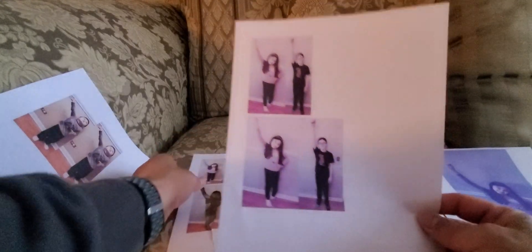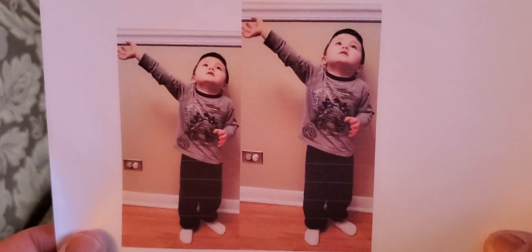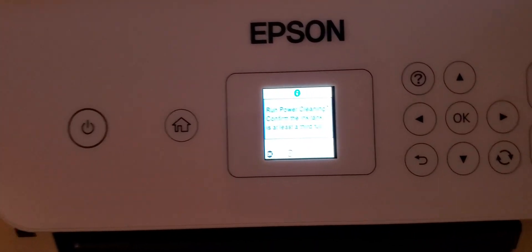Once it goes through the power cleaning, this is the before and this is the after. You can see now that the pictures are actually coming out in the right color tones. This is the before pictures — you can see that it's purple. Once you go through the actual photo, then it actually allows you to print the actual color of your photo with the right colors. Power cleaning will allow you to actually fix the issue with the discoloring of your photos.